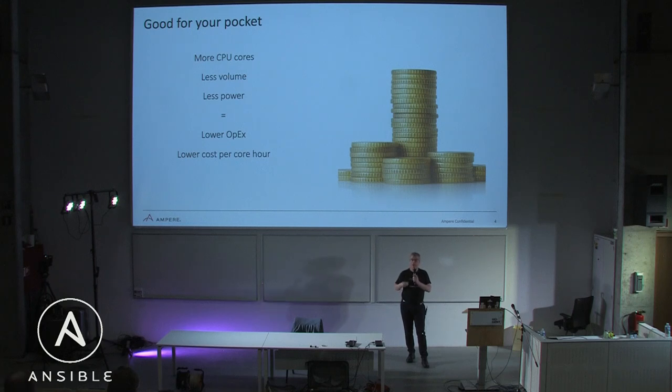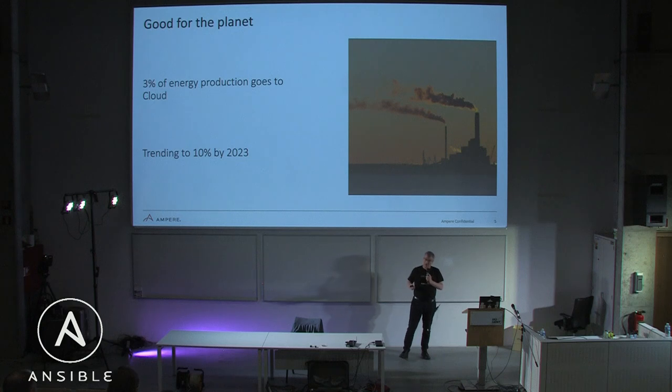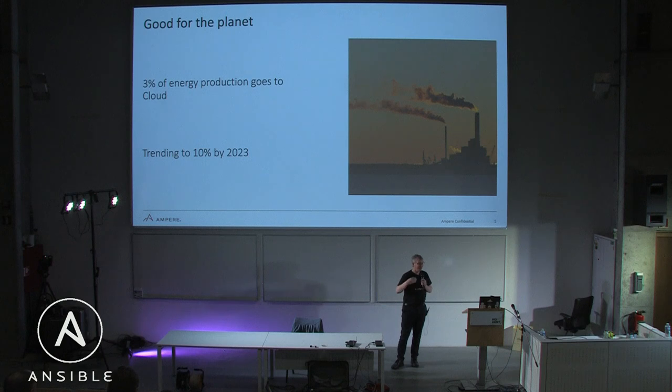Whether cloud providers pass those savings on or not is another question, but they certainly have the ability. We've seen competitive pricing for ARM64 cores from our CSP customers, and even more competitive when you think about price-performance for a given SLA for your application. About 3% of energy production now goes to the cloud, and that's trending to 10% by 2033, according to one report.